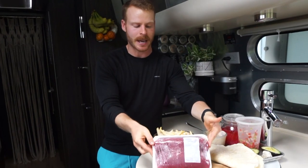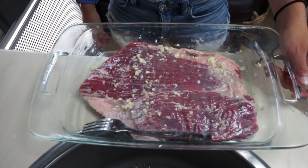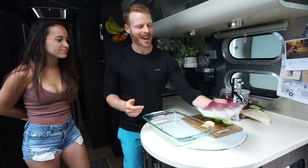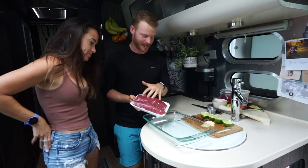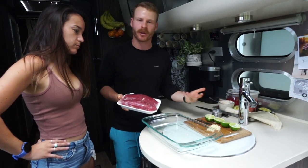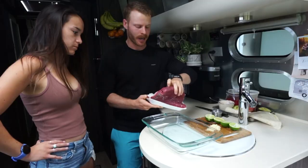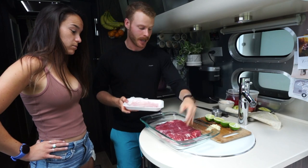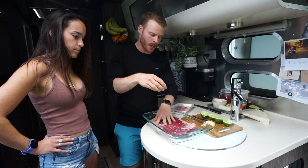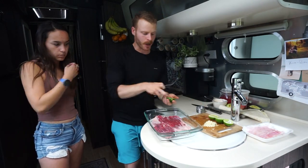First we've got to get the carne asada marinade going and it's really simple — just lime juice, salt, and I'm going to add garlic to mine. Carne asada is super simple: literally just steak, typically flank or skirt, with lime juice and salt. That's really all you need to make it good, plus high heat. We want to marinate and also salt this pretty heavily — salt your steaks ahead of time, 45 minutes to an hour if you have it. Then we're just going to throw in a bunch of lime juice.